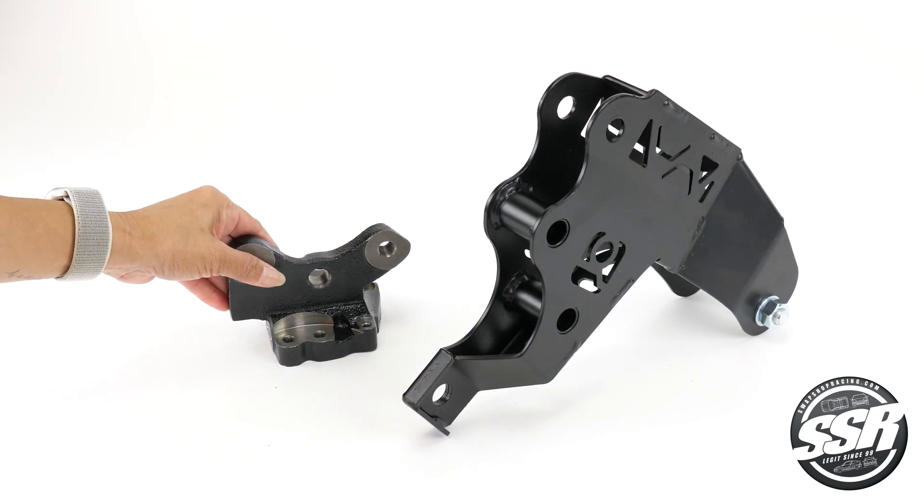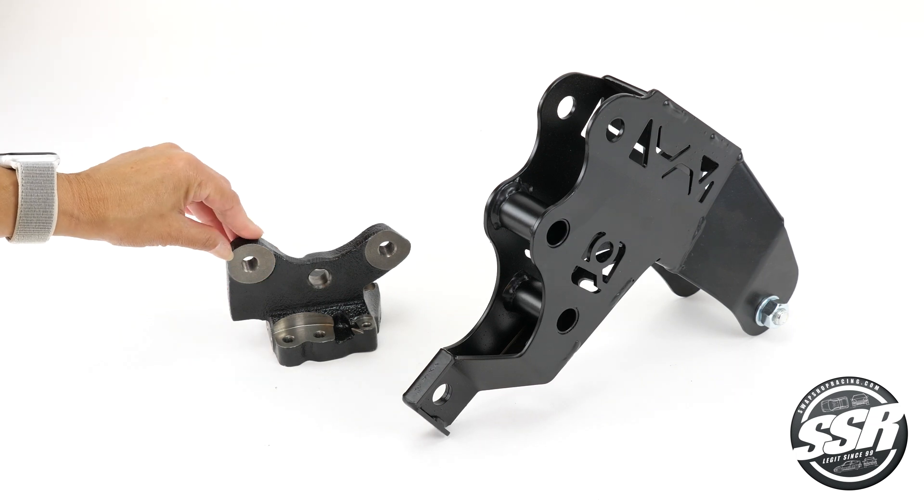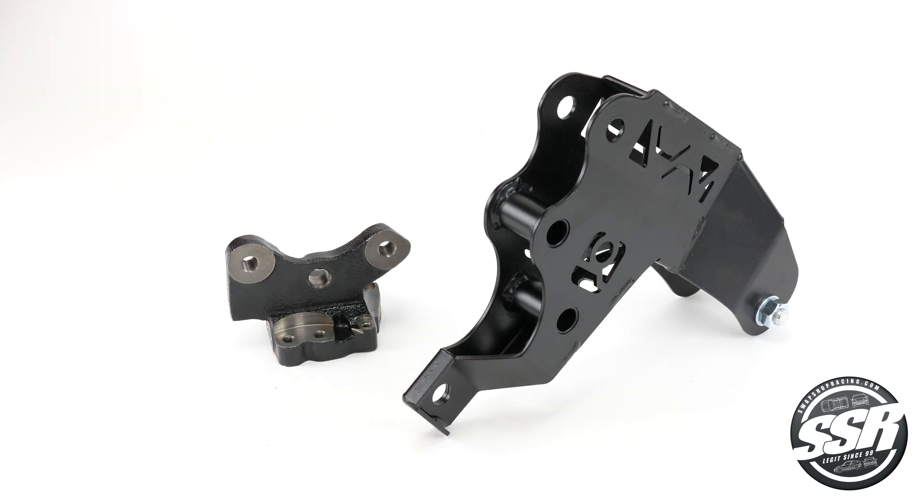The post bracket mounts to the engine block on an H-Series or F20B motor and connects to the driver side motor mount.